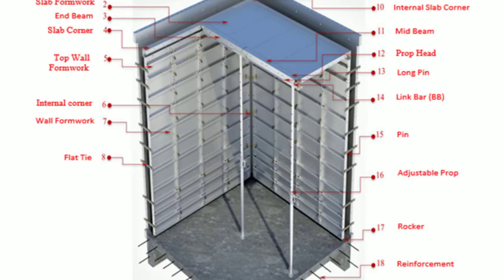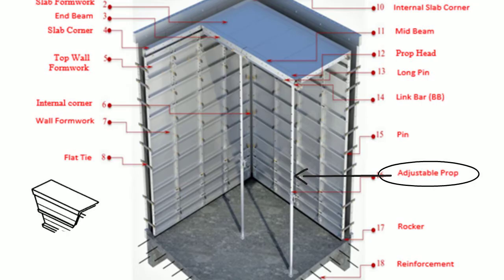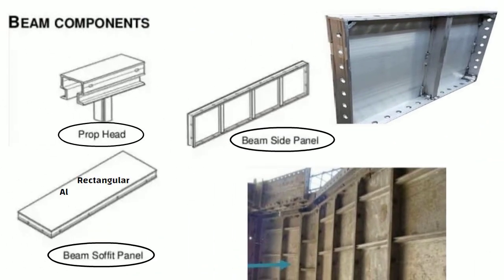In beams where there is no support from the bottom, prop heads are used to support the soffit beam. The prop head has a V-shaped head for easy dislodging of the formwork. The soffit beam panel is a rectangular aluminium structure placed in the prop head to support the soffit beams.